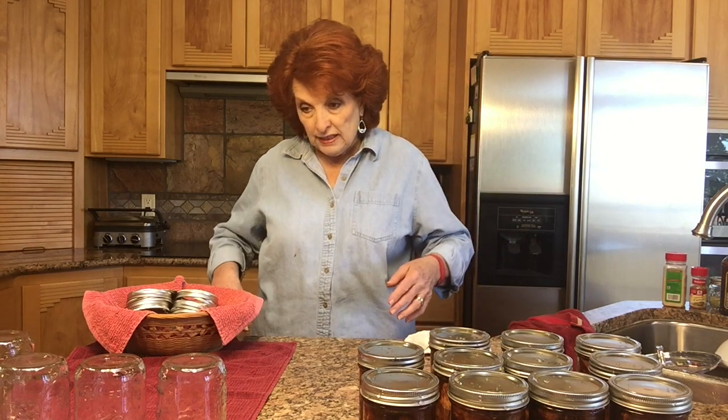Those of us with dial canners can do a more exacting pressure measure because we have a dial, so we always keep it between 13 and 15 pounds. The canner is ready outside, the water is simmering, so I will meet you out at the canner and we will close it up and get started. I'm just covered with sauce — I'm going to have to wash this blouse so it doesn't stain, but we'll meet out there.